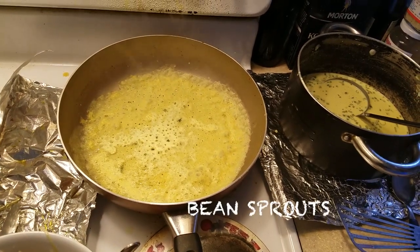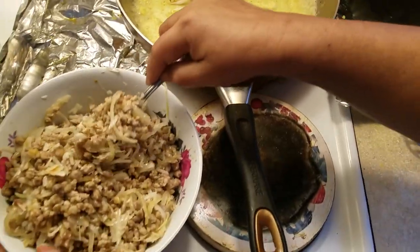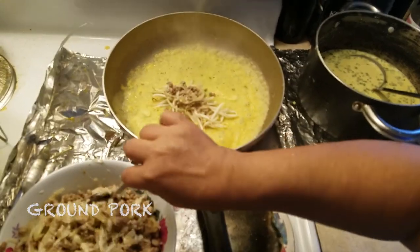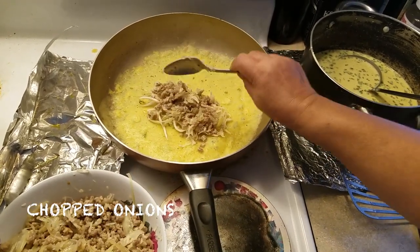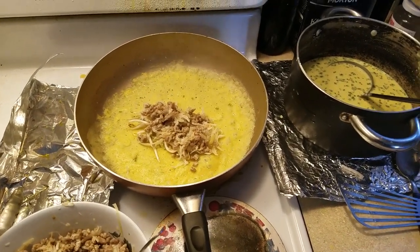I just got the bean sprout. Pork. Grind up pork, chocolate, and corn, and dung, and onion, coconut — I don't know what it's called — onion, garlic, onion.